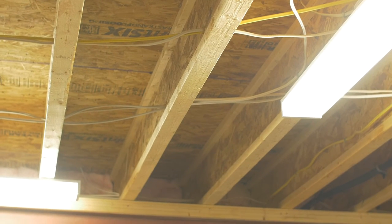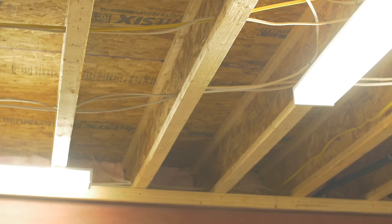Basement rec rooms and bedrooms are kept in mind when designing our structural system to make sure that you have no beams or bulkheads in your main entertaining rooms.